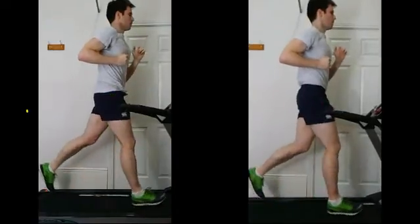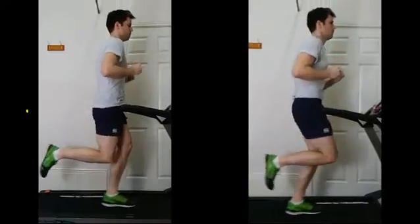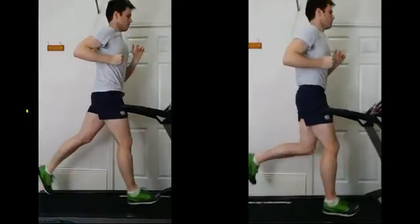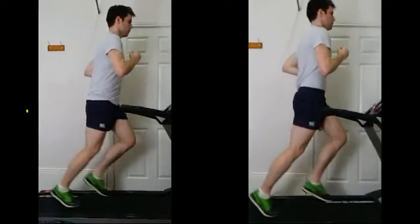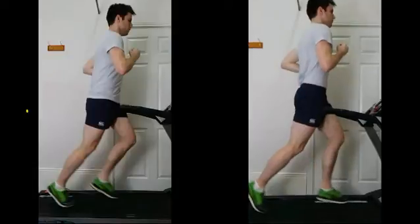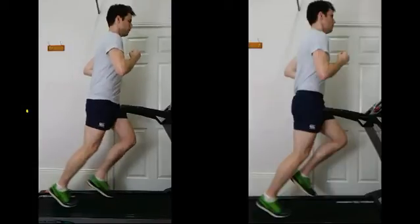It's a little bit more obvious when we pause the video. On the left leg, that's as high as the leg is coming on the left hand side, and that's as high as it's coming on the right — quite a good picture of the difference in knee height. Getting those knees up a little bit higher will allow a slightly better landing position; you'll get that vertical shin that we're after.